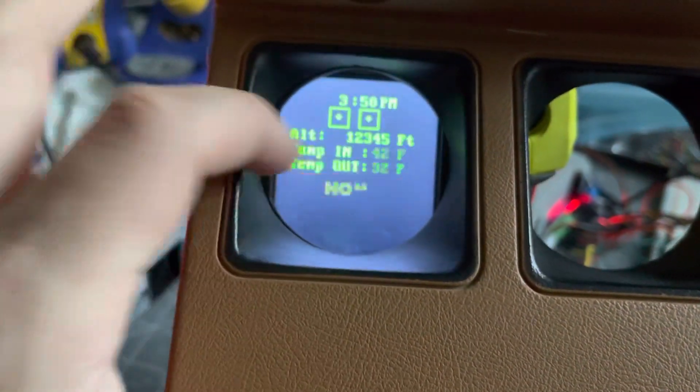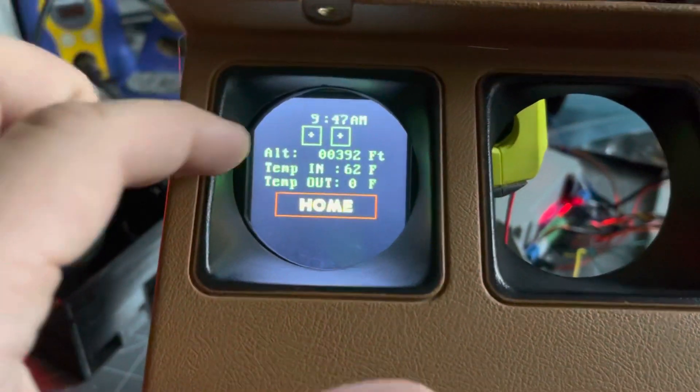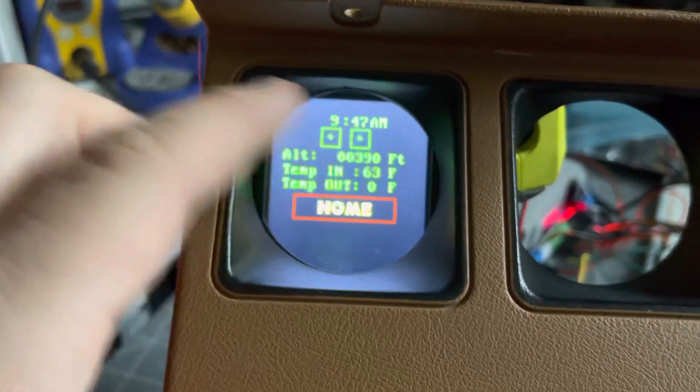I have the info menu working here with the clock settings, the altitude, the temperature inside, and the temperature outside.